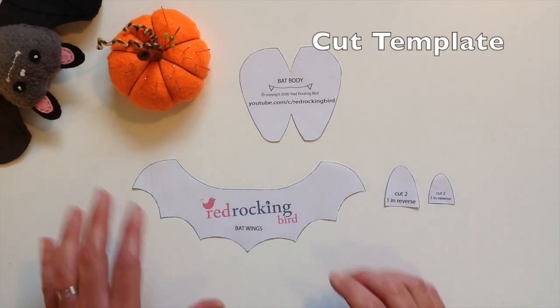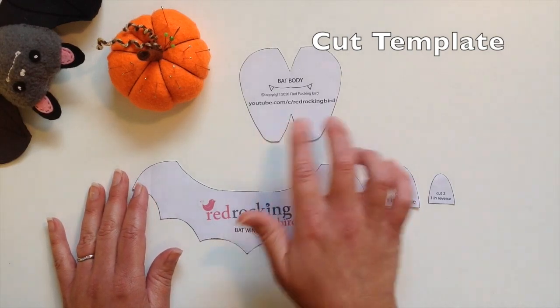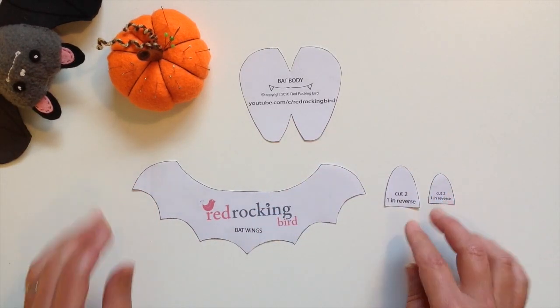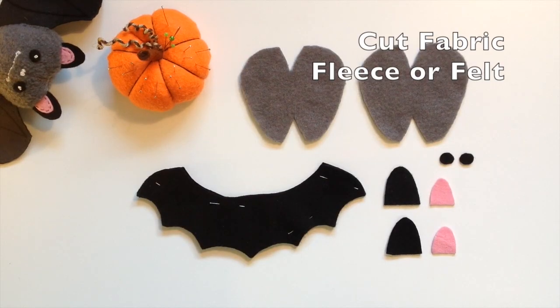Print and cut out the Red Rocking Bird templates and then you'll need two fabric pieces from each of these. Also cut out two little circles for the eyes.